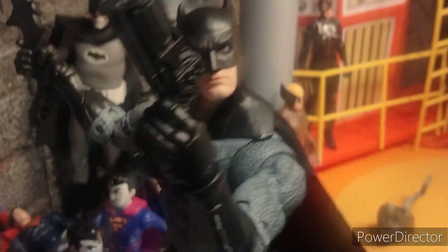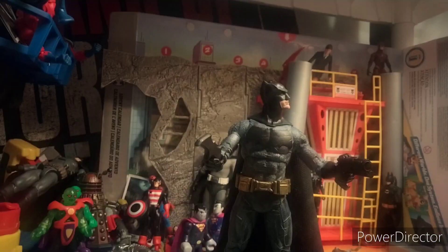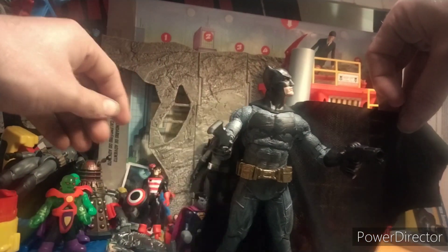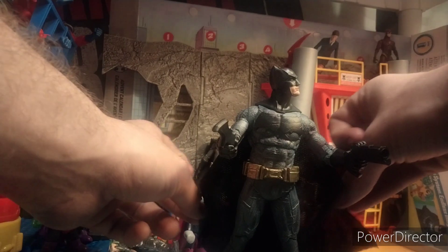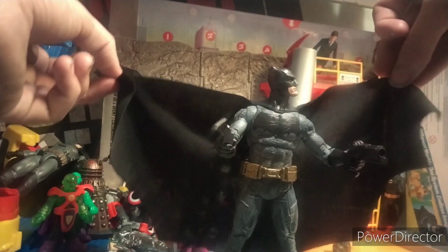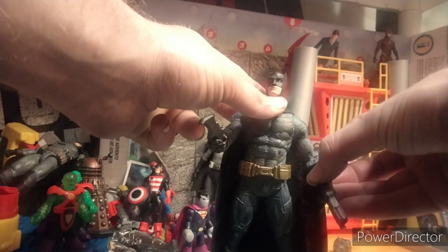I also love that you get fisted hands. I don't think I'm going to show them in this video just because I don't really like changing hands out, but it is cool that you get that option. And the best part about this is they include a cloth cape. You're getting all of this for $22, which is kind of an amazing deal. This is probably the best Batman on the market that McFarlane has put out in a long time.